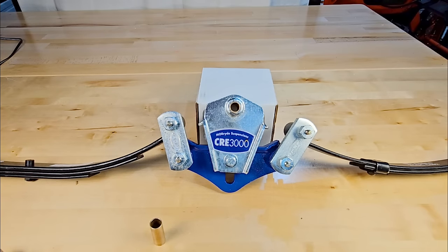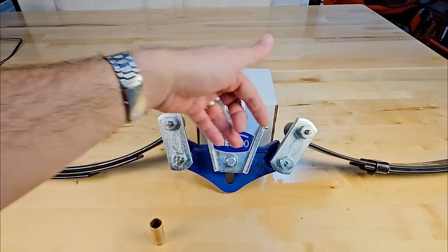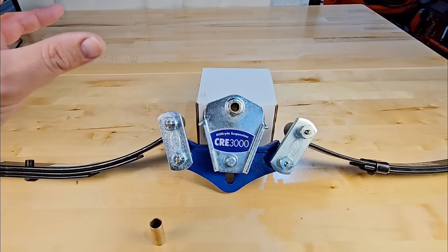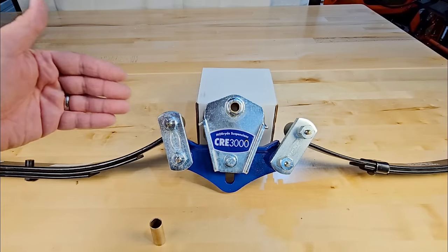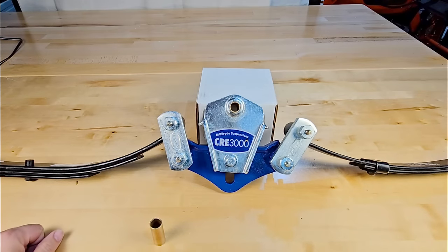A lot of people say torsion axles are more reliable, and that is true — fewer moving parts, really no moving parts except the inner square tube twisting against the rubber. You eliminate a lot of components that can wear out prematurely. However, when you upgrade to a higher-end system like a MORryde 3000 or a Dexter EasyFlex, you do add wear points like rubber bushings and moving components. The serviceability of the leaf-spring system is one of the key reasons it remains so popular.